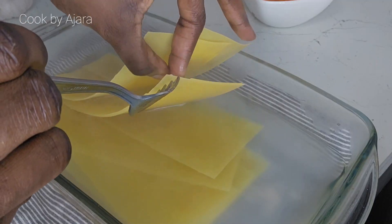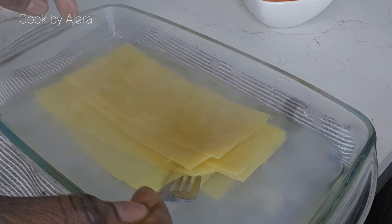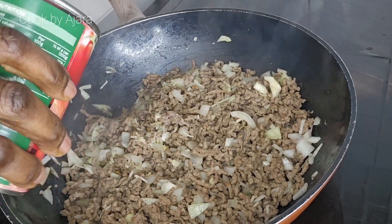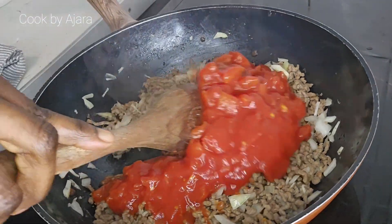Let's prepare our lasagna sheets. If you are using oven-ready or fresh lasagna sheets, pre-cooking is not necessary. However, to speed up the cooking process, I add them in hot water. Ensure you separate the sheets with a fork, or add olive oil to the water.